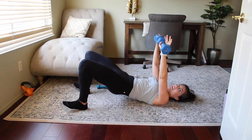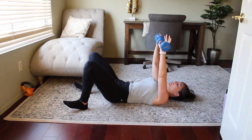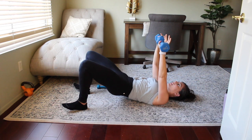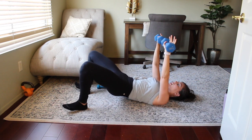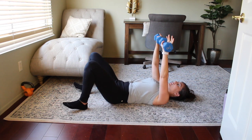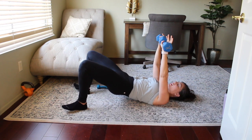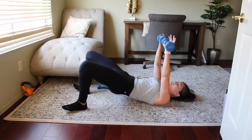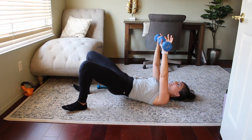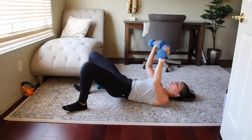I like to do these on my heels to activate those glutes a little bit more — toes off the floor is an extra option. Nice isometric hold for the chest right here. Hold it high, just flare your knees — pressing those hips up as high as you can. And release it.